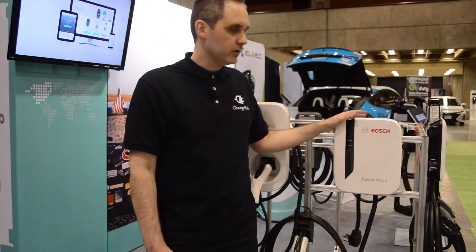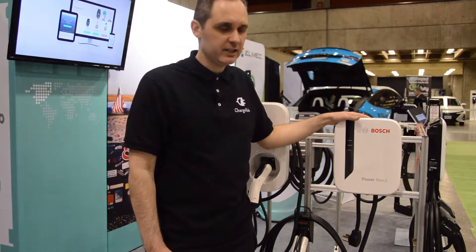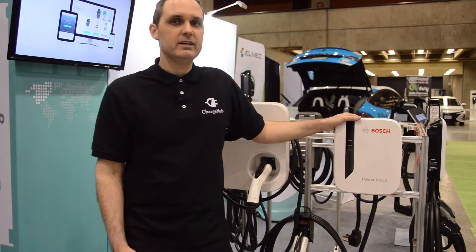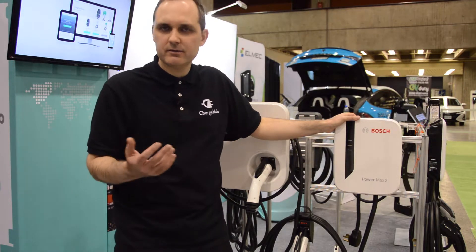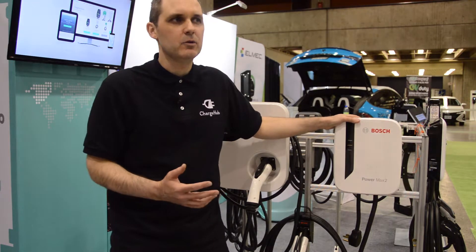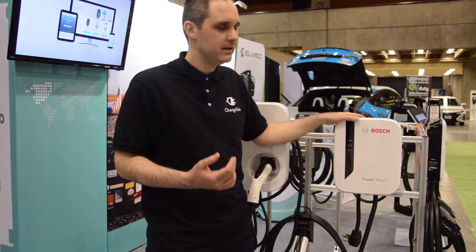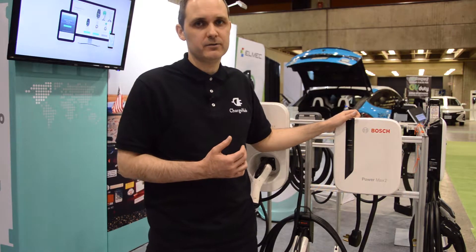You also have the 40-amp version of this charging station with 25 feet of cable. The 40-amp can be really interesting if your vehicle can take more than the 6.6 or 7.2 kilowatts that most EVs can currently take. So if you have a newer generation EV that can take more than that, the 40-amp version of this station can be very interesting to get the full charging power that your vehicle allows.